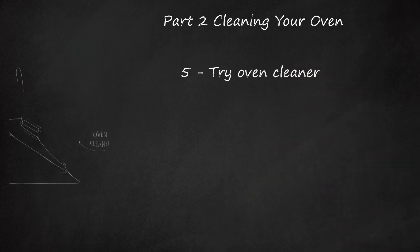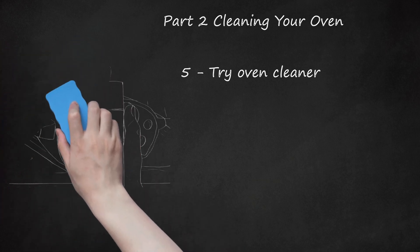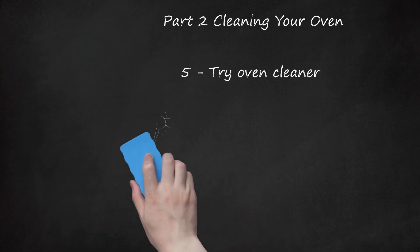Step 5: Try oven cleaner — only adults should use this. Spray the oven cleaner holding it a little ways away from the oven so you don't get it in your eyes. Leave it for 25–30 minutes, then simply wipe the cleaner off. Alternatively, make a baking soda paste: mix 1–2 cups of baking soda with a few tablespoons of water in a small bowl until you have a spreadable paste. Coat the interior surfaces of the Easy Bake Oven, let it sit overnight, then wipe it clean.